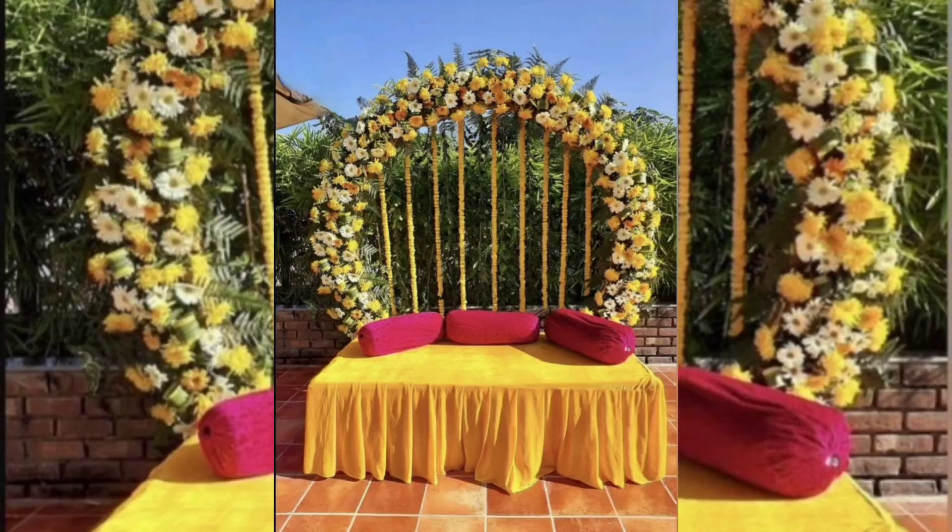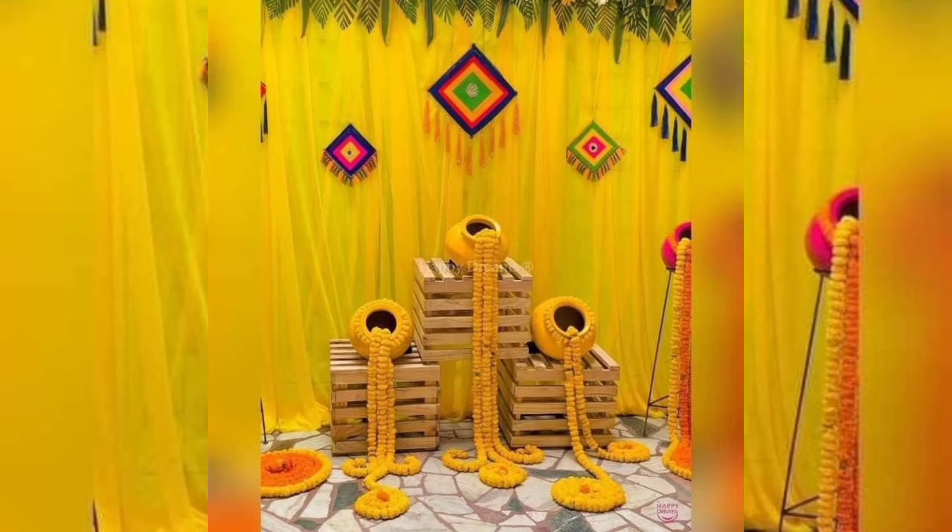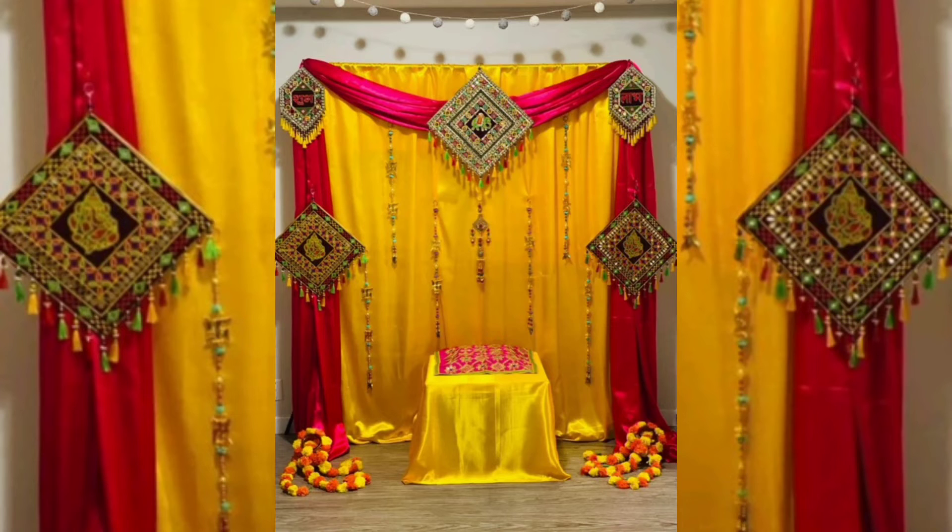If you are planning your wedding function at home, it is the safest option right now. We have plenty of ideas and inspiration to share with you. Make a note of these mehndi decor ideas at home that will help you transform your home space into a beautiful decor setup, lending a personalized touch to your ceremony.